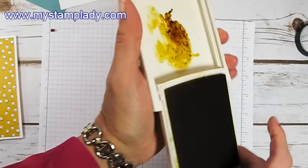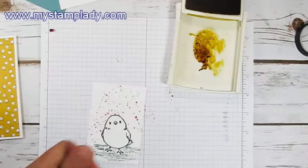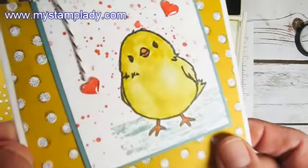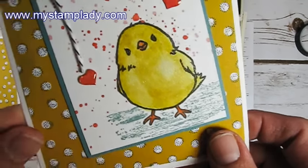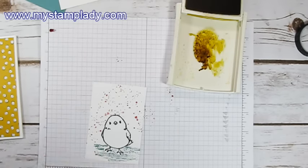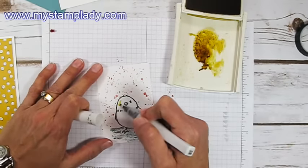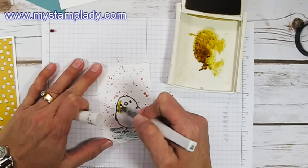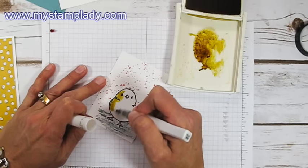I took some Hello Honey and I'm going to use the Wink of Stella — that will give it a little glitter shimmer. Can you see that little shimmer? By mixing the Wink of Stella in with the Hello Honey, I'll pick up some of the ink and color the bird, mixing that shimmer right in with the Hello Honey.